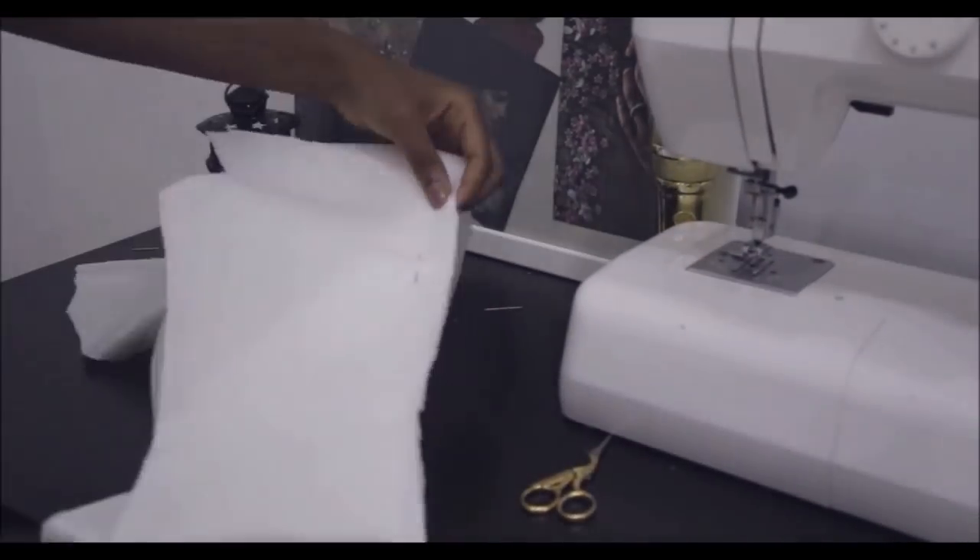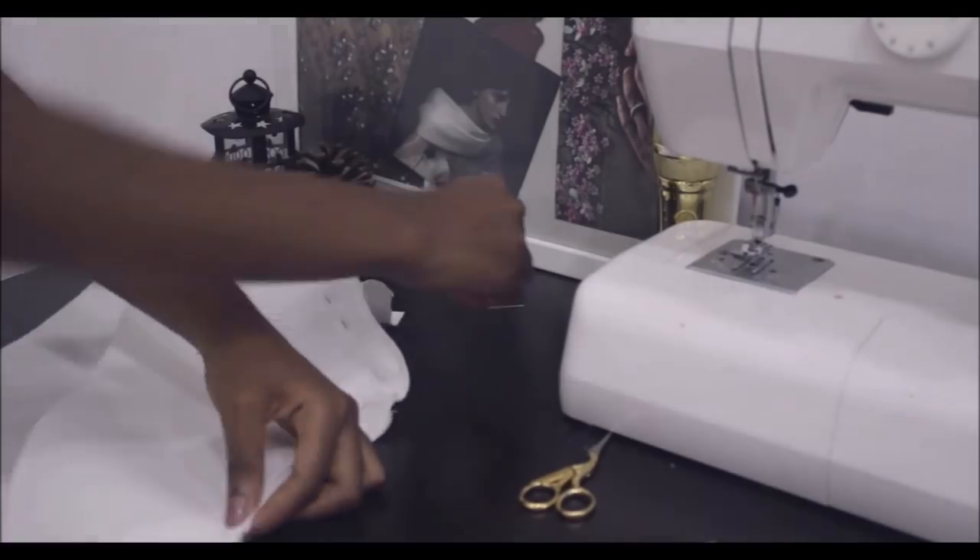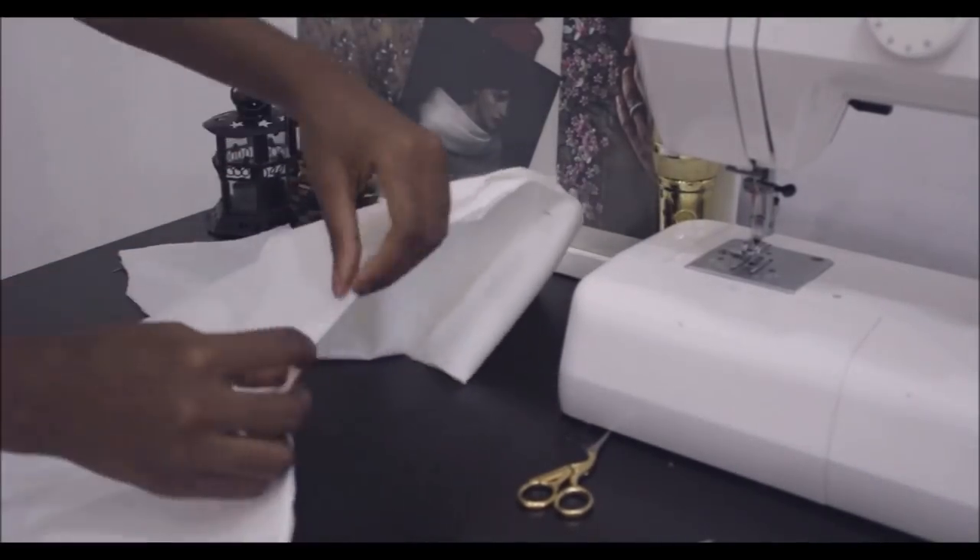I'm just sewing whatever I cut — just sewing and joining everything together.